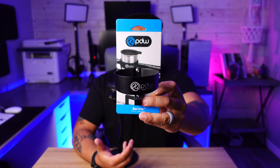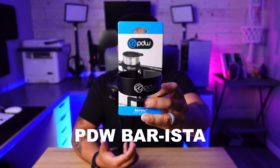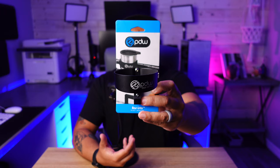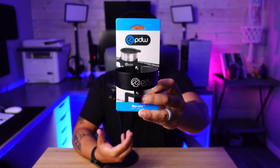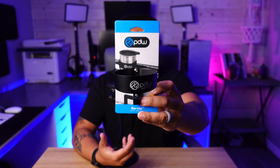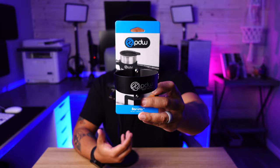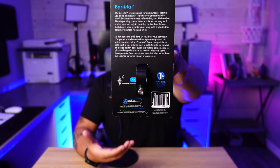Here's the Barista. Let me read the back: 'The Barista was designed for one purpose — letting you bring a hot cup of joe wherever you go by bike. Because sometimes coffee is life, and life is coffee. This simple alloy construction is built for the long haul, and mounts securely to most flat or riser handlebars. Just drop in your favorite travel mug with a good lid for splash avoidance, ride and enjoy.' And on the back it shows it just comes with one Allen wrench bolt, and it clamps right on.